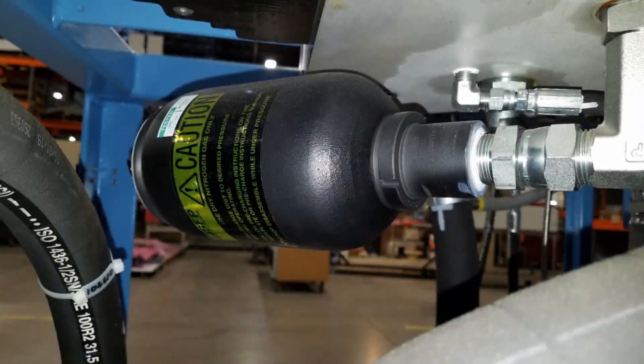JetEdge uses hydraulic accumulators to reduce shock in the hydraulic system, resulting in a better performing hydraulic and ultra-high pressure water circuit.